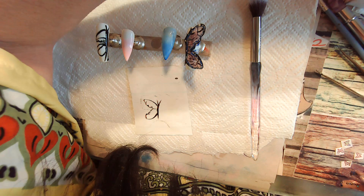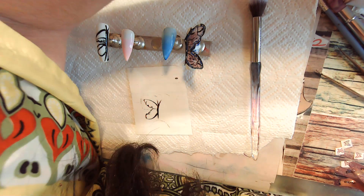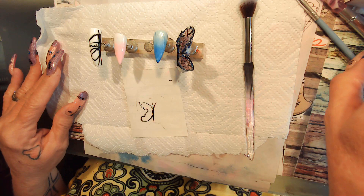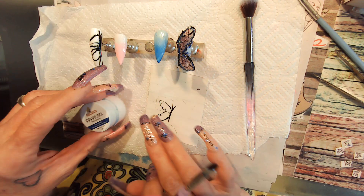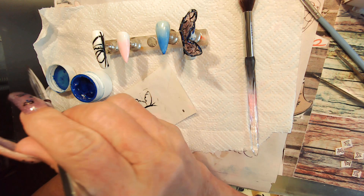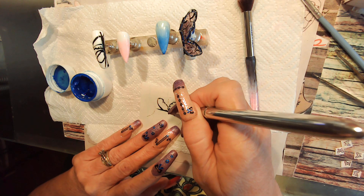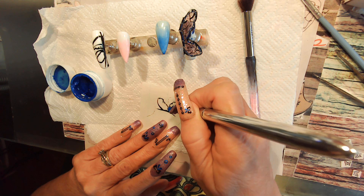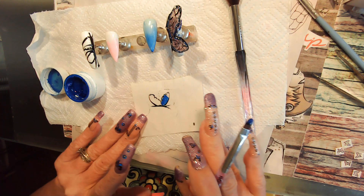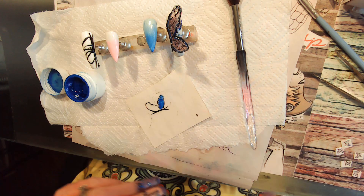I couldn't find a sparkly blue, so I'm just gonna go with the blue I have. Everything's been in the lamp, it's been cured, and we're gonna work on this one. I want to come in here and paint inside the design. There are other ways of doing your paints and all that stuff.